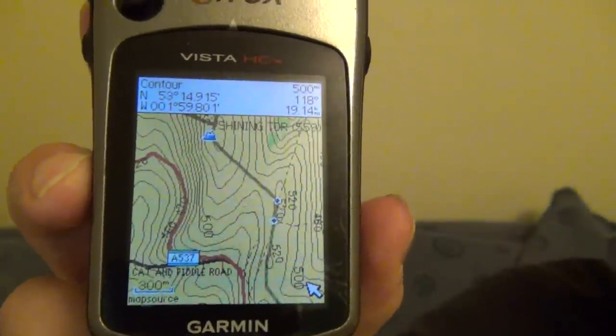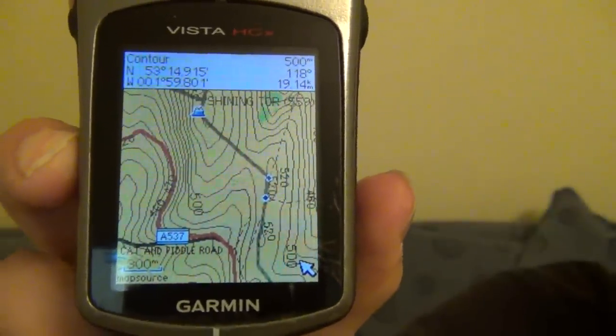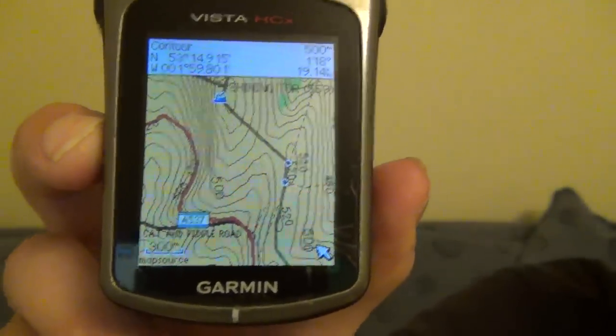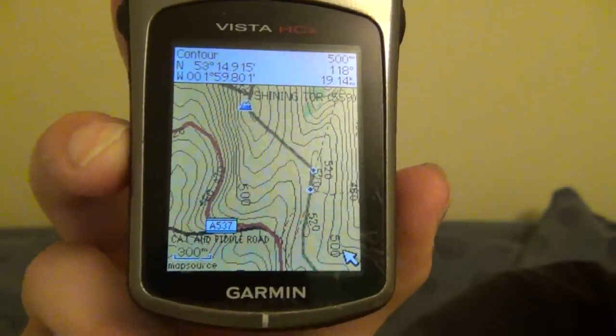As an example, here is an excerpt from Shining Tor, a hill very close to where I live, showing contour lines, major roads, footpaths, and all sorts of other features as well. The good thing is that if you do come across a footpath, a road, or something else that's incorrect or missing, you can actually go and edit it yourself and correct it, so that next time someone downloads a map for a GPS, the correction will be included.